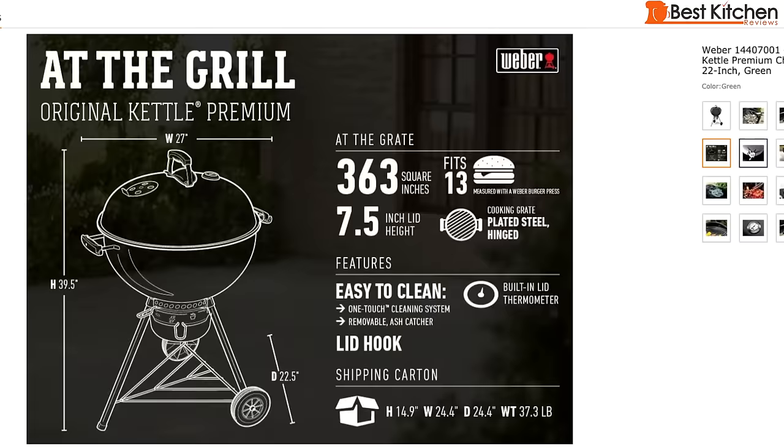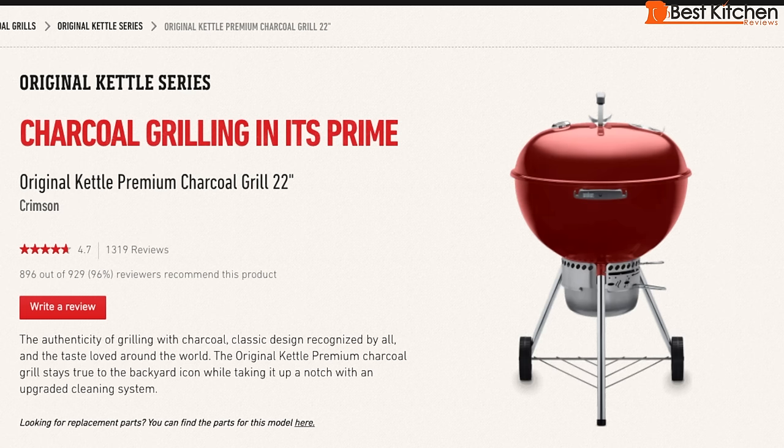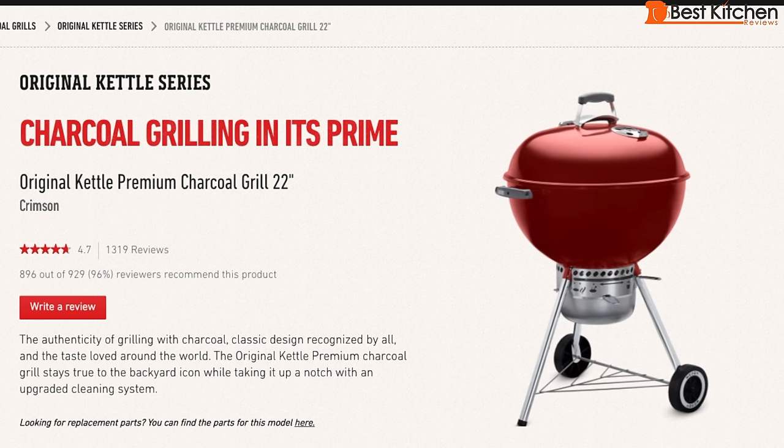It's a 22 inch grill and I got it in this nice green color. It also comes in black, copper, and crimson. If you want to get this grill, I'll leave a link right below this video.